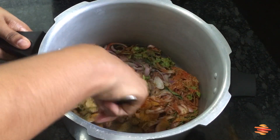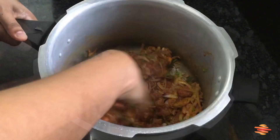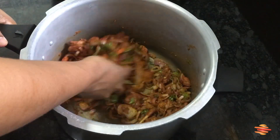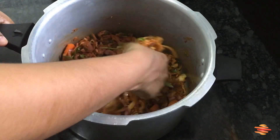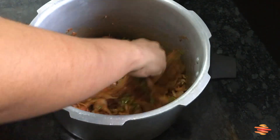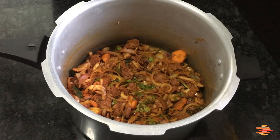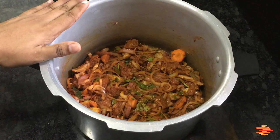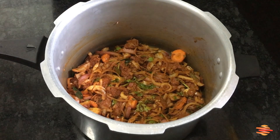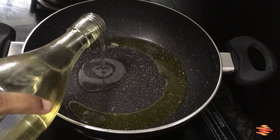Let's mix it well. Let's mix it in and do it for about 2-3 minutes. Let's do it on a high flame, then switch to a low flame for a bit, then back to a high flame. Let's mix it in a little bit.